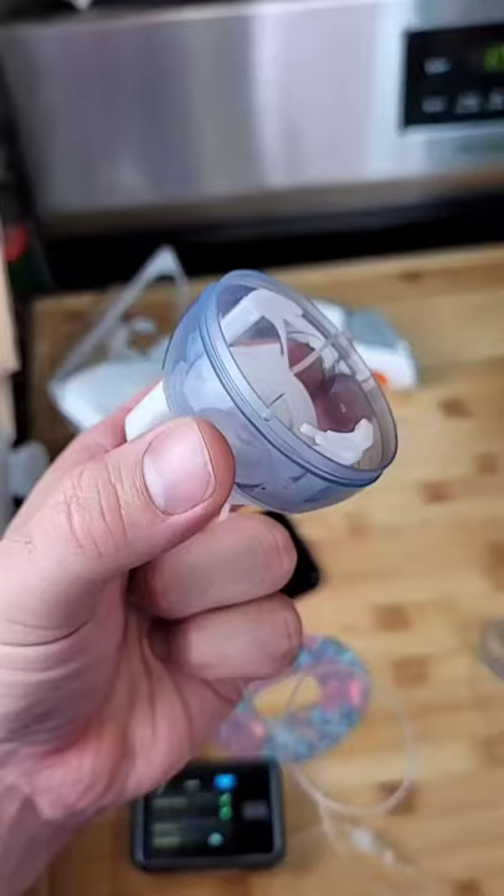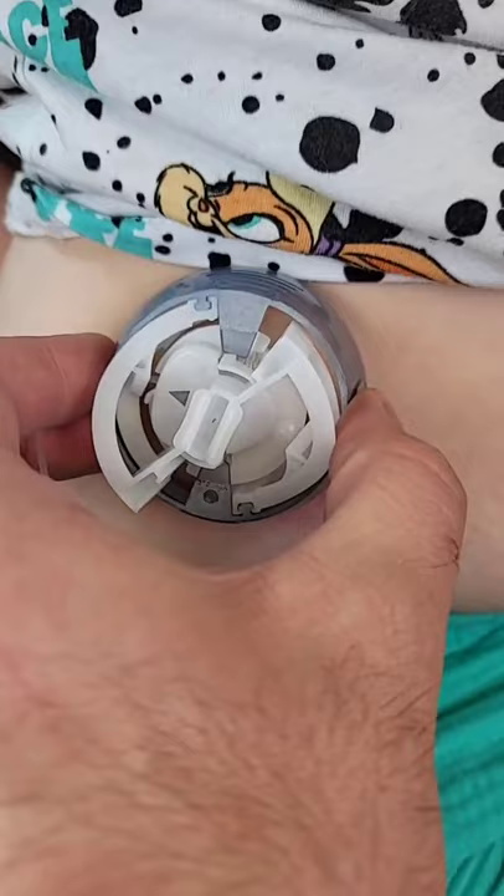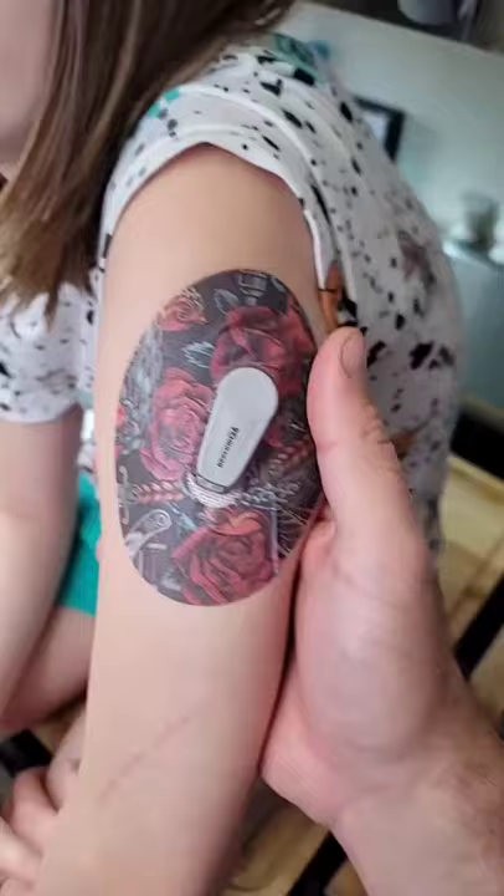Now let's stick her with the needle. One, two. Oh, there we go. Did that big needle hurt? And we're done. Resume insulin. Alright, I like this one a lot. You're a dive badass.